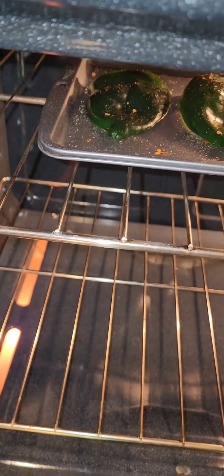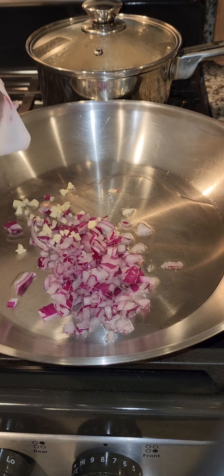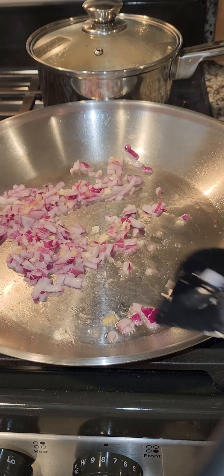Right here I'm just pickling the onions. I thinly sliced them, added some lime, sugar, and salt, and then put the rice on.